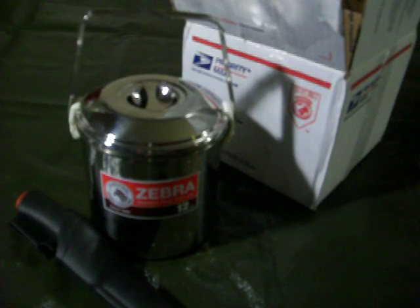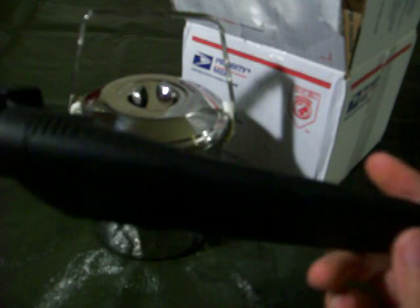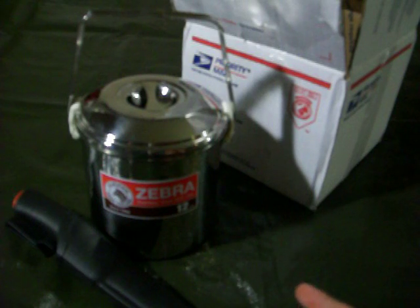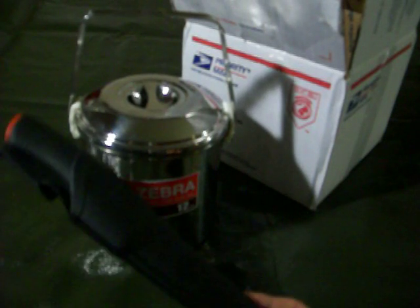Hey everybody, I just got some new stuff to add to my kit. I ordered this from Ben's Backwoods — great service, great products. I recommend everybody ordering off that website.